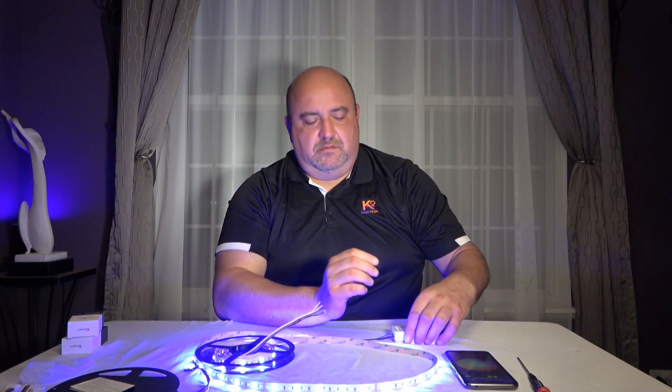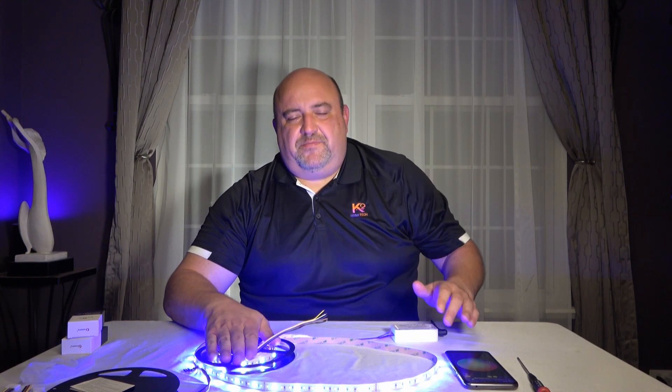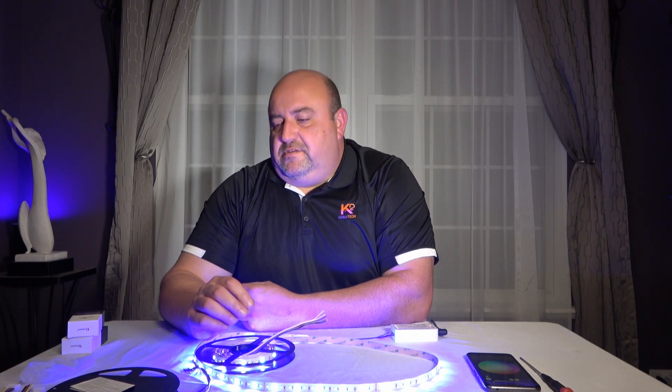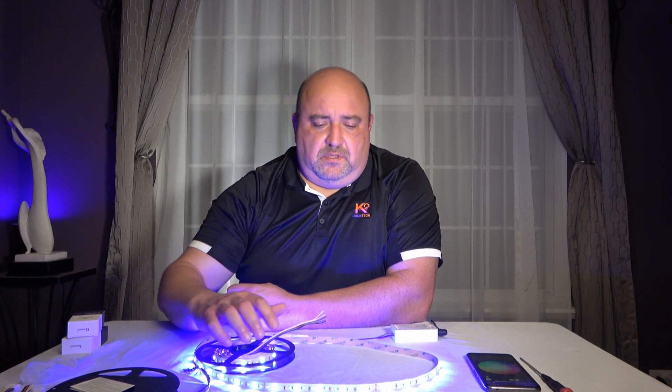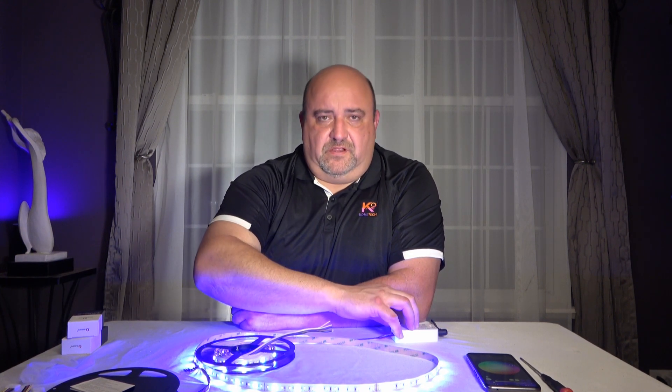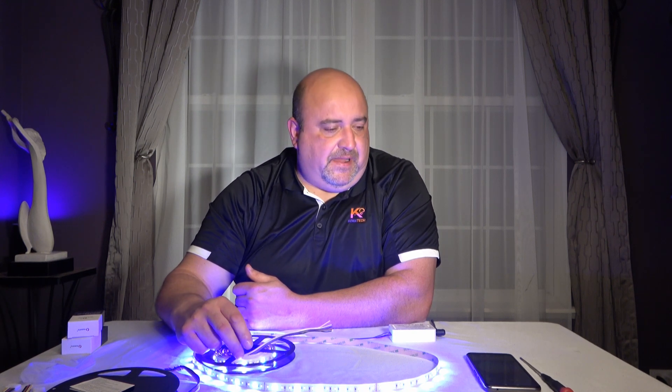The advantages of doing this: you get the controller, power supply, and LED light strip — and it's cheaper than just buying the Philips Hue light strip. The Philips Hue strip gives you 2 meters, and each additional meter is $20 for an extension, so 3 meters is already $100 and 5 meters would be about $140. With this setup, you're at $30 for the light strip and $30 for the controller — $60 total — plus the power supply, which you might already have or can buy for $10–$20.